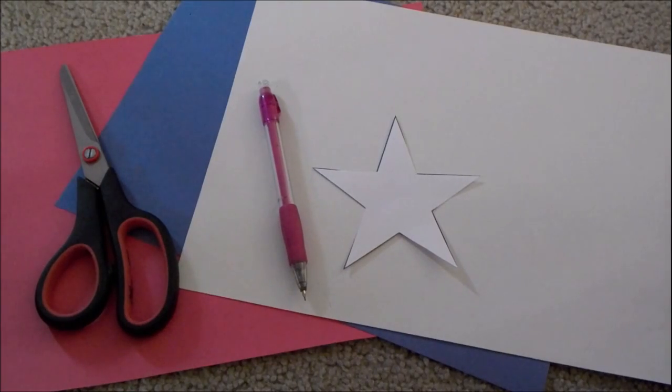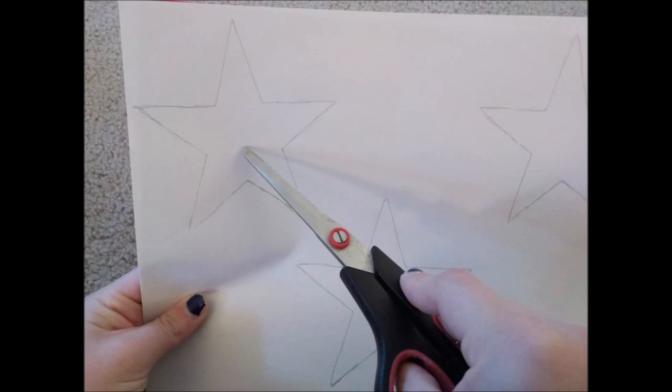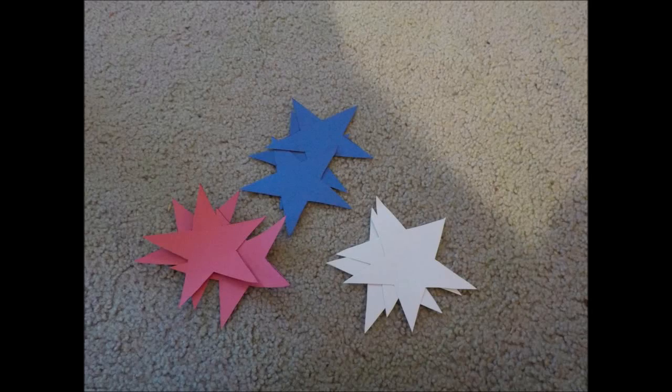And now for the DIY. All you need is a star-shaped stencil, pencil, scissors, and patriotic paper — I'm just calling it patriotic to shorten everything. Cut out the stencil, trace it — you'll see what I'm doing here. Do it to all the paper.